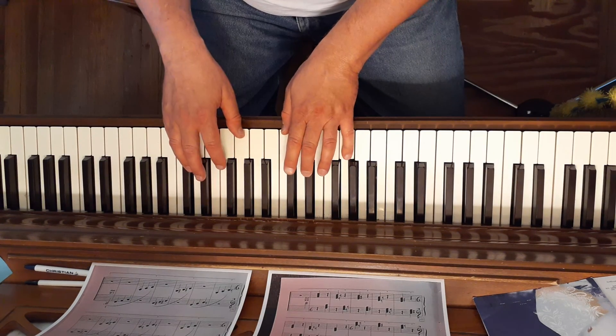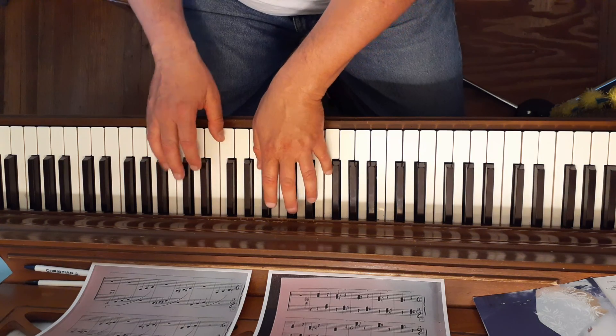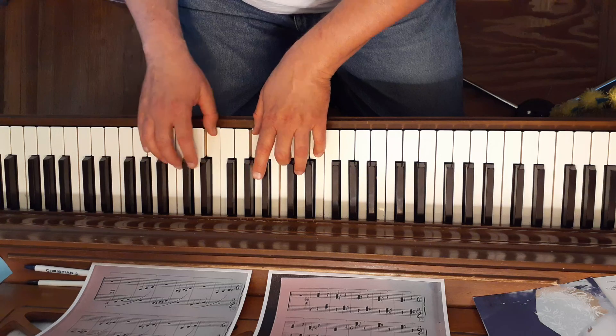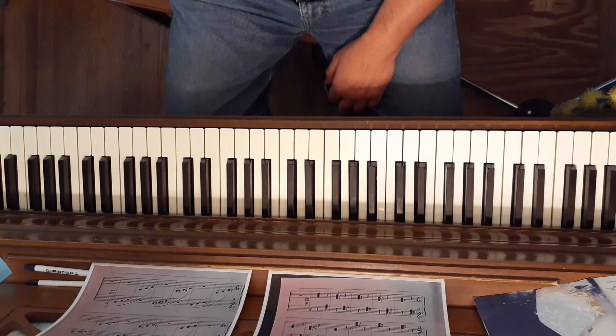A major is white, black, white. B flat is black, white, white. B major is white, black, black, black. C major is all white. And that's exercise number 20 in the Finger Power book.